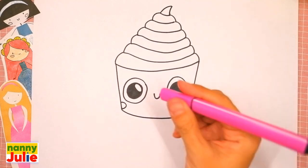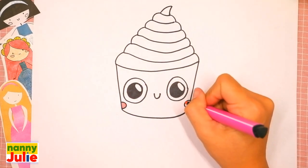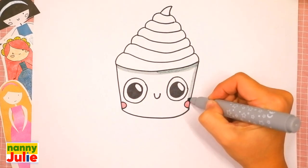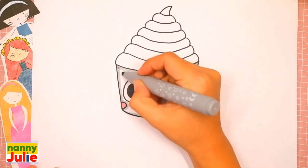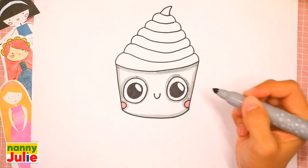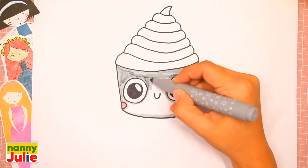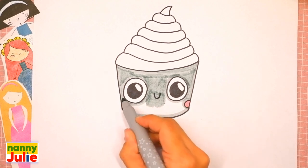I use pink for the roses on its cheeks, and gray for the bottom of the cupcake. Try to stay inside the lines — if it's hard for you, it's okay, don't give up, keep on trying, you can do it! Check my Patreon for cute coloring pages with princesses and private drawing lessons for kids on Zoom.